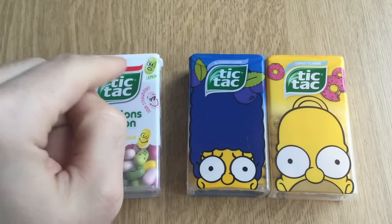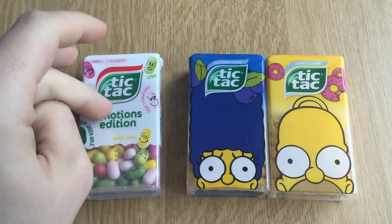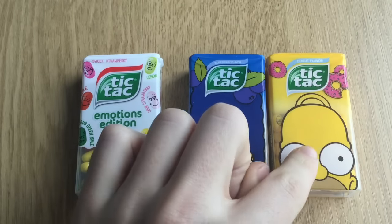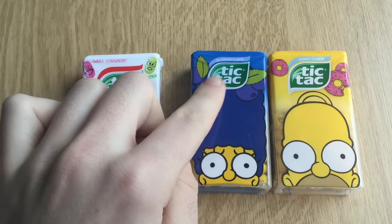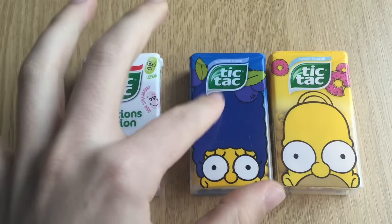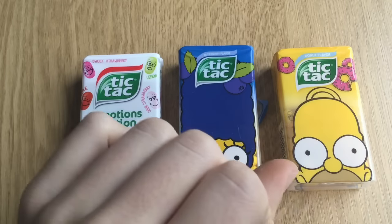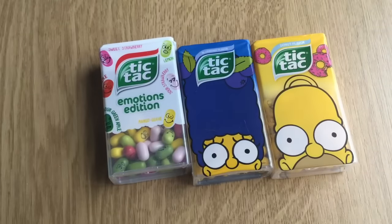So in the rating: the Emotions Edition gets 8 out of 10. The Homer Simpson Donut gets 1, because you can't eat this — I'm going to throw it away. Blueberry flavoring gets 3 out of 10. You guys know I'm the most accurate in the rating kind of thing, and this donut is basically 1 out of 10. Okay guys, that's it for today. Tune in for the next video. Bye-bye.